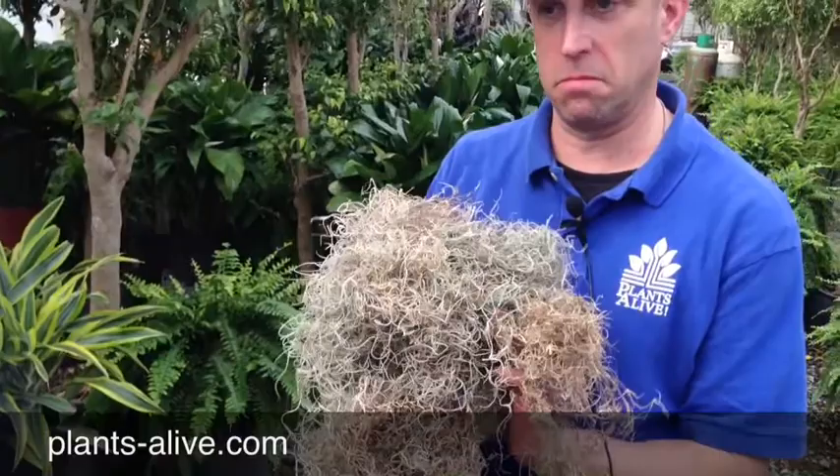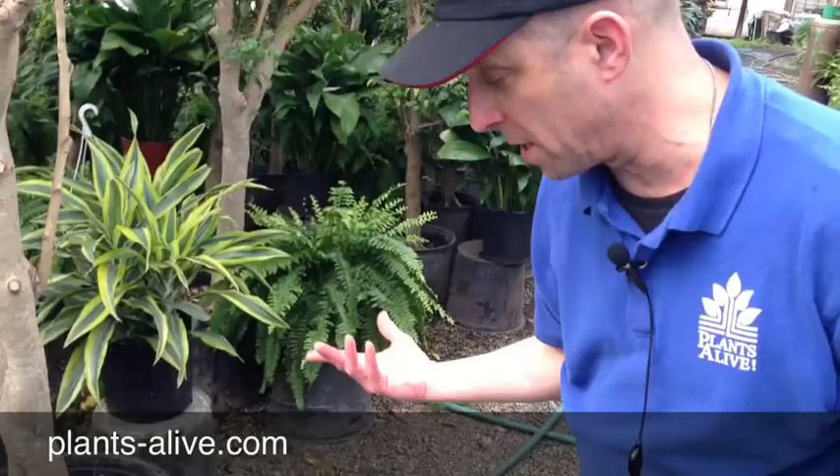Today I had a couple clients come in and we were discussing their upcoming event. I was explaining to them how we top dress a plant, and they were wondering if there was some other way we could do it besides using Spanish moss, which is a great way to finish the product, but it's not spectacular.